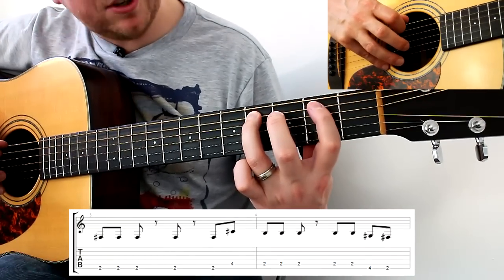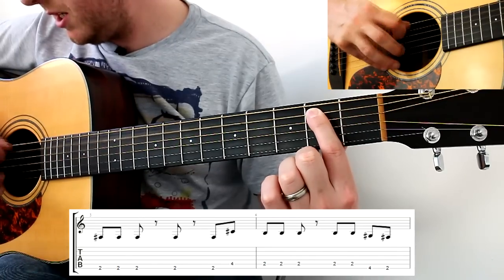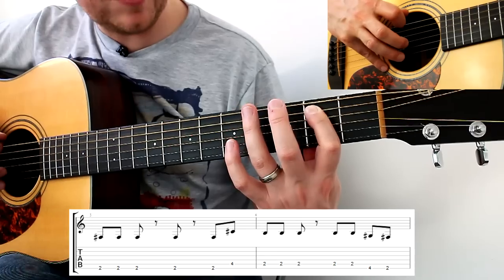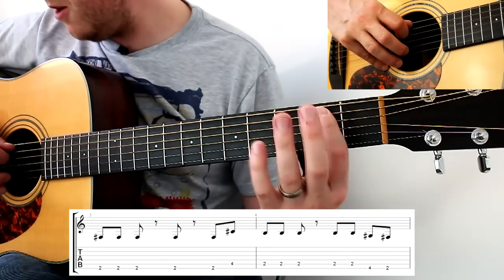Second fret on the A string moving into the new bar, three times, then a rest, then a rest, then second fret again on the A string, and fourth fret on the thickest, then second fret on the thickest. So that bar goes: rest, rest...